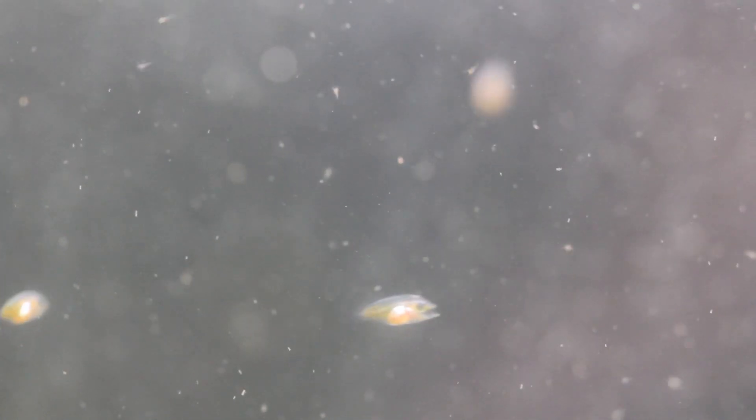To successfully breed clownfish it is necessary to simulate this environment. The setup needs to have no turbulence, very muted lighting, and a uniform minimalistic environment — no corals, no other fish, and definitely no water pumps.